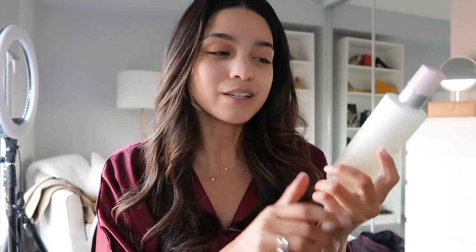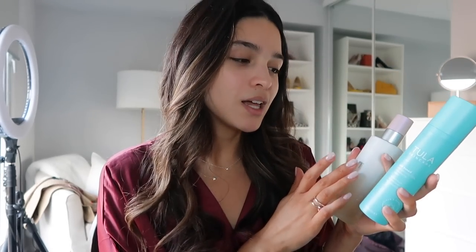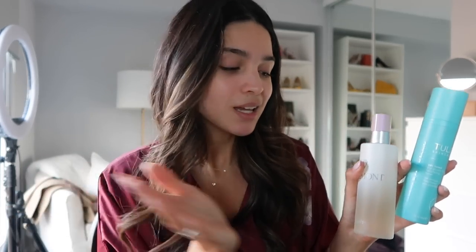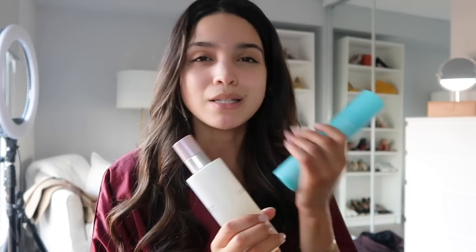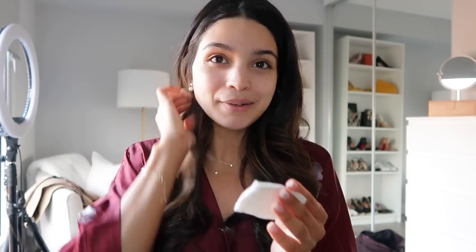There are two toners I've been loving. The first is from Valmont — the Lumi Peel. It's a peel you can use every day and it literally makes your skin glow from within. The other is the Tula Get Toned Pro-Glycolic Resurfacing Toner, which is a little bit gentler and more hydrating. On days when my skin feels drier I'll use the Tula one; every other day I'll use my Lumi Peel. Today my skin is feeling a little dry so I'm going with the Tula.